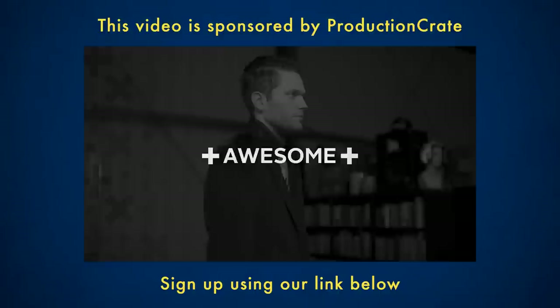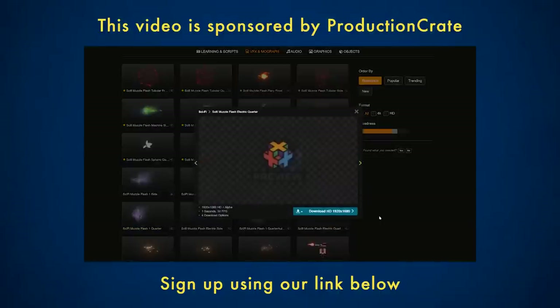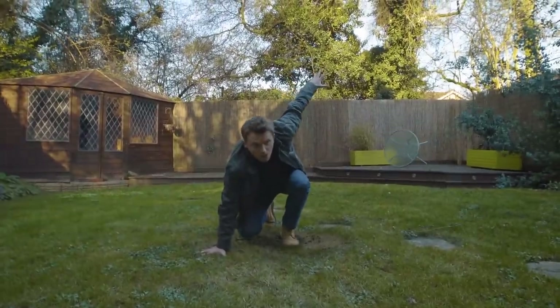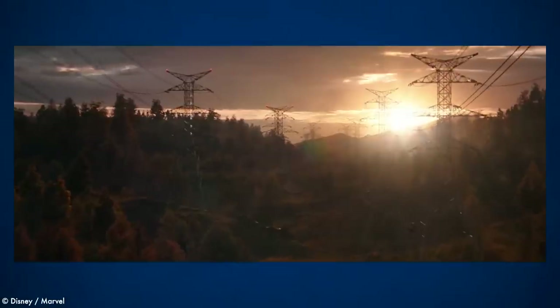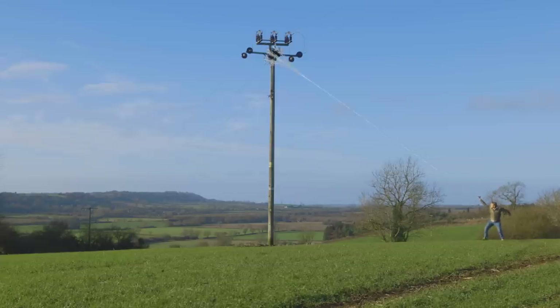Today's video is sponsored by our friends at Production Crate, a fantastic all-in-one assets hub for your filmmaking. Spider-Man is always fun and as it's been a while since my last superhero video, I thought it was time to have a go at swinging on a web like Peter Parker. Today I'm going to show you how you can make your own Spider-Man web swinging VFX shot just using Adobe After Effects.